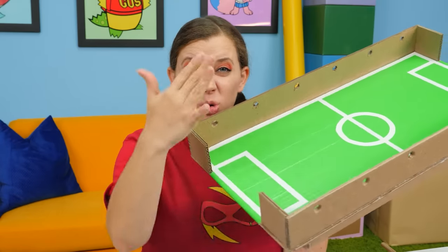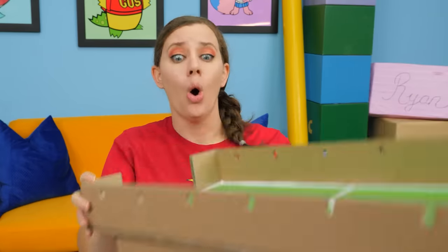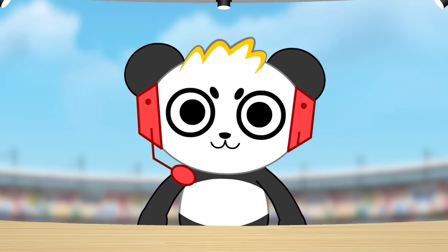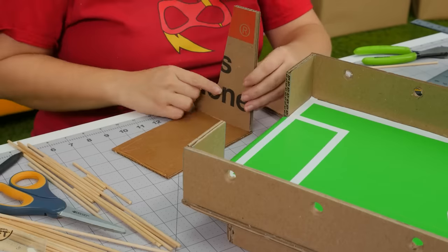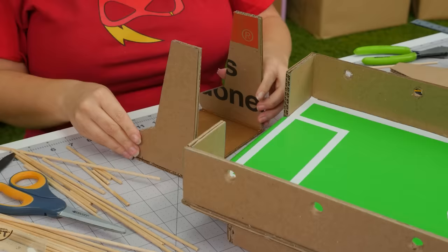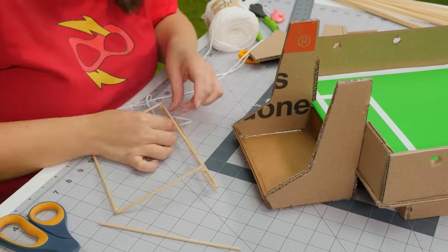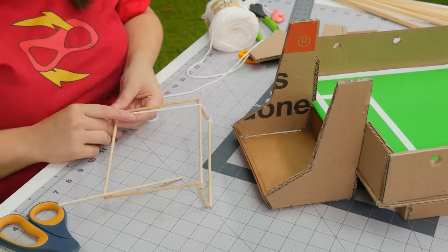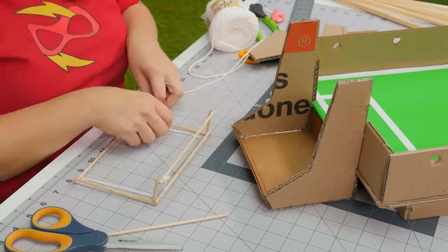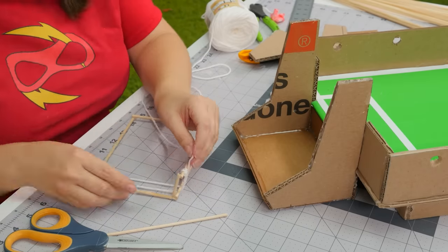I think building the goal and net is going to be a lot of work, so we better get to it. I can't get the high score if there aren't any goals! First up, we're going to glue our side post onto our base. Once that's dry, we're going to use small strips of cardboard to block off the front and back so the ball doesn't fall out of the goal. Next up, we're going to work on our net — we're using teeny tiny dowels as our frame, and this will be the base to build our net off of. Step one in building our net is gluing strips of twine vertically down our frame.